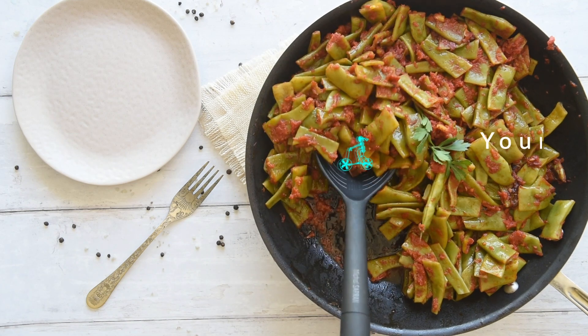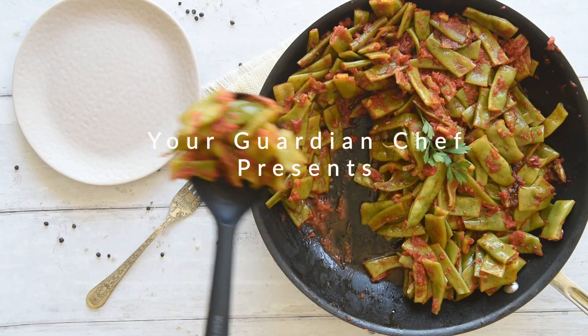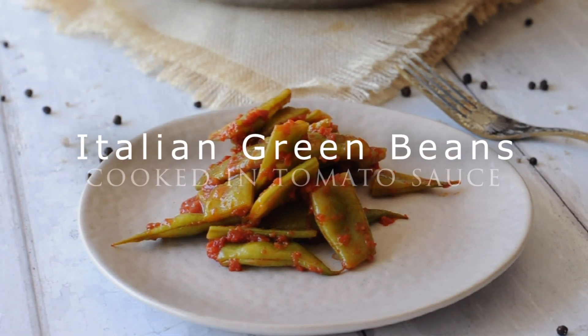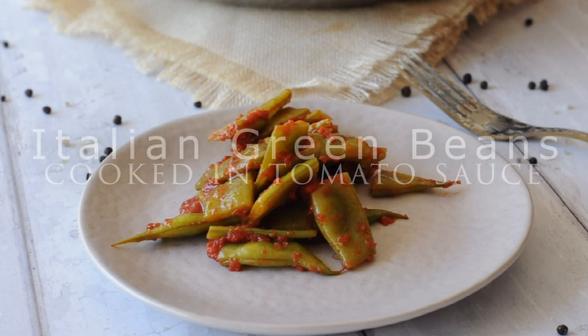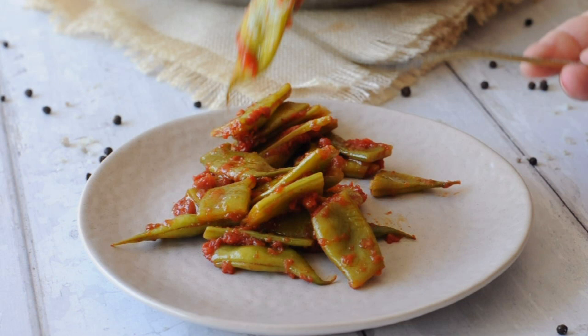Just like pasta but with green beans. Welcome to Your Guardian Chef, your angel in the kitchen. Today we are making Italian green beans with tomato sauce.